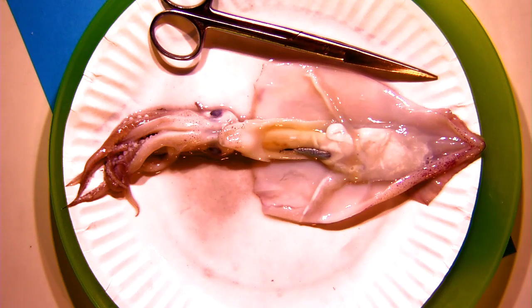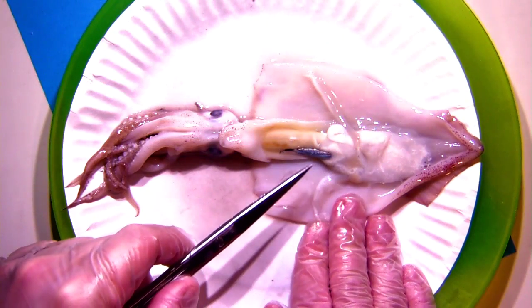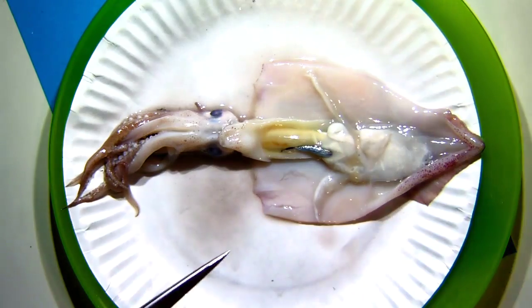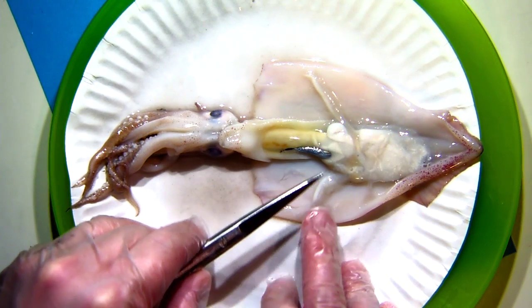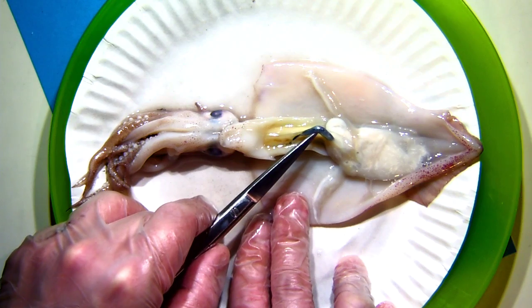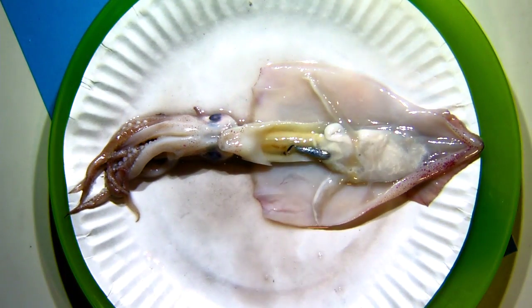Some folks are starting to wonder about the other organs visible inside this squid. We've talked about the gills. The next question is: what is that silver thing? That silver thing, my friends, is our squid's ink sac. I'm not going to break it open now because there would be black ink all over the place. So I'm just going to leave it as it is for the moment.